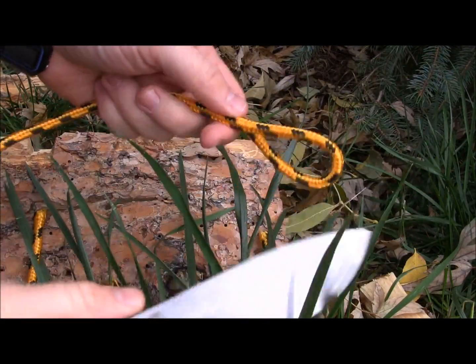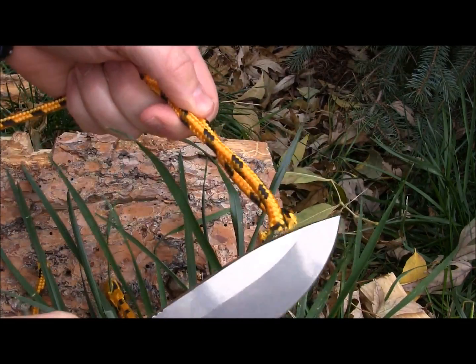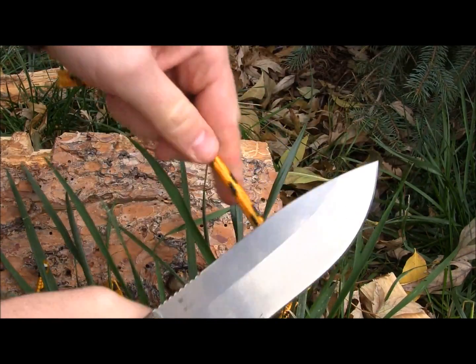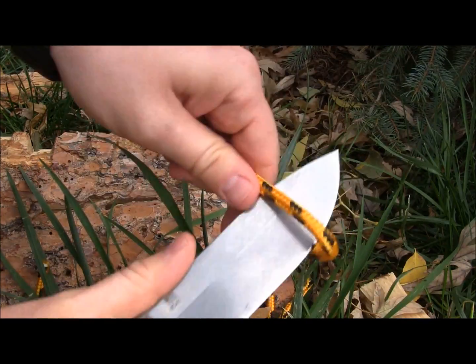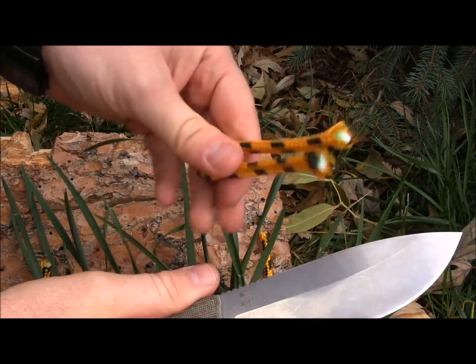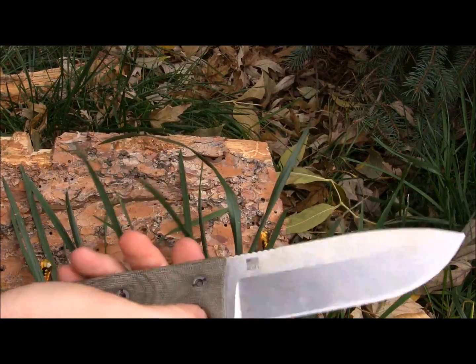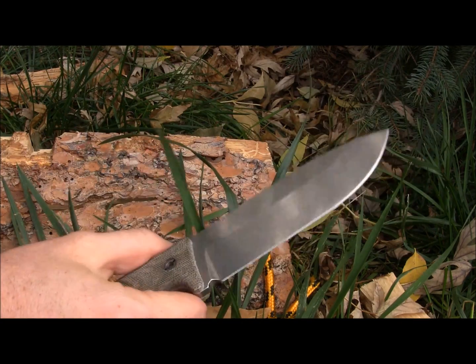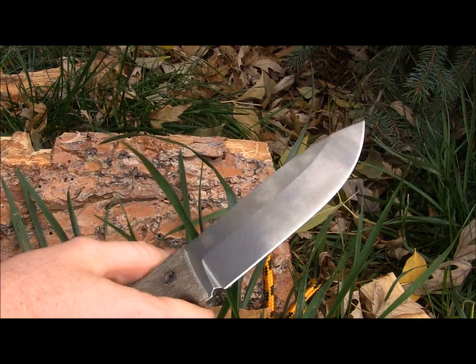Here's the GSO5 going through some heavy duty nylon cord — oh my gosh, so easy to do. The grind angle is just perfect on this particular knife and you could totally use it to go through really heavy duty nylon cord, webbing, and rope so easily. This thing is just a monster at man-made materials and cutting through that — no effort at all.